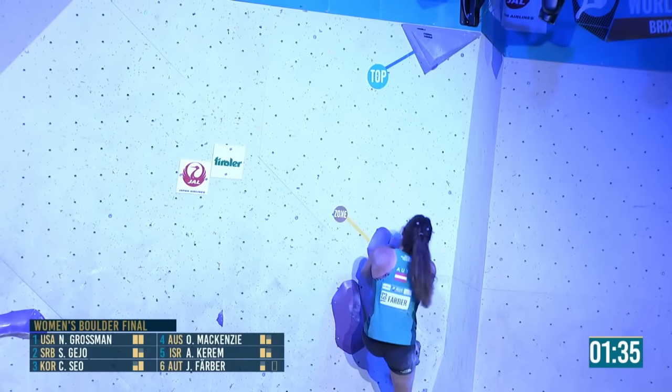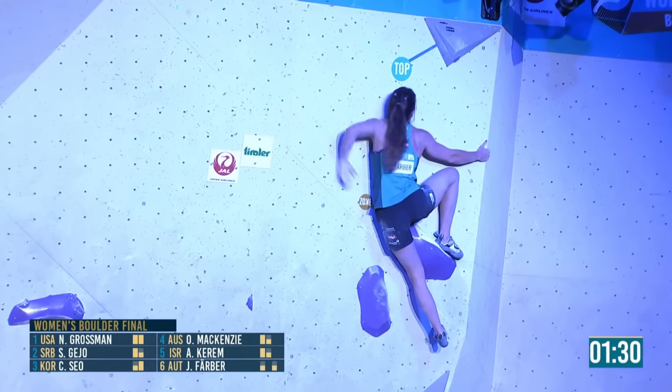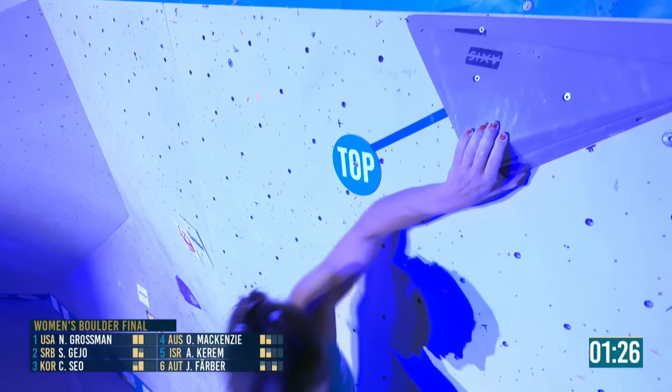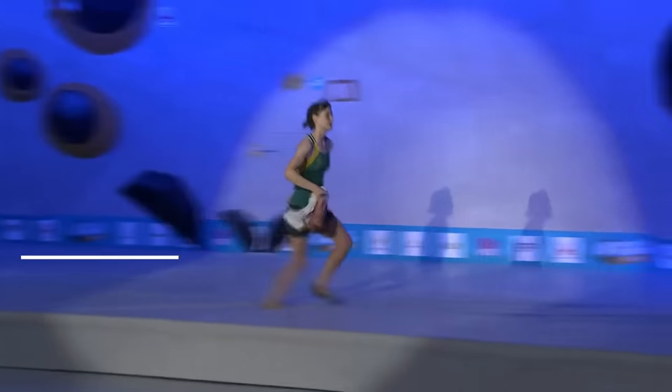But it's another one of those stand up and hope moves. Rock on the heel, with the corner — nice. Good climbing from Johanna. After a bit of a pause, she's out.